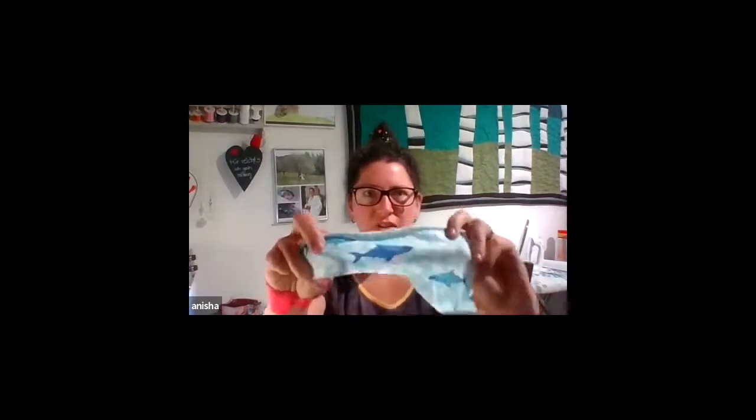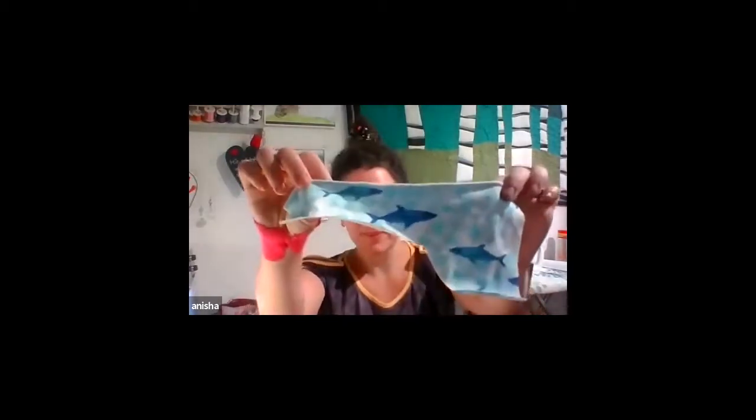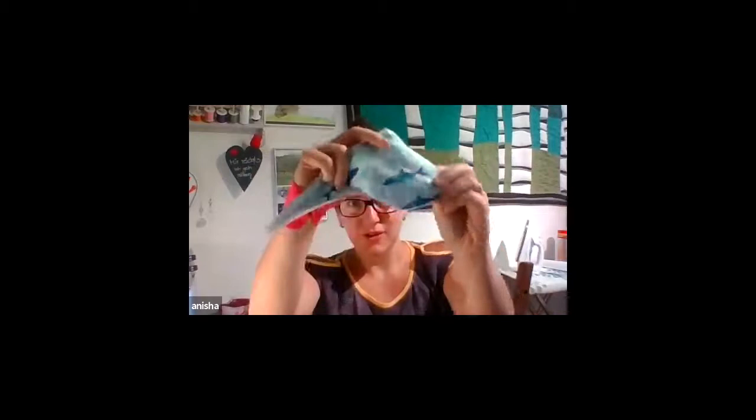I have a little project cut out here — I'm going to use this cool little shark fabric. I'm going to take one of these little sharks, iron my adhesive onto the back of it, cut it out, iron it onto the shirt that I'm making, and then simply sew around it. That is the most simple form.